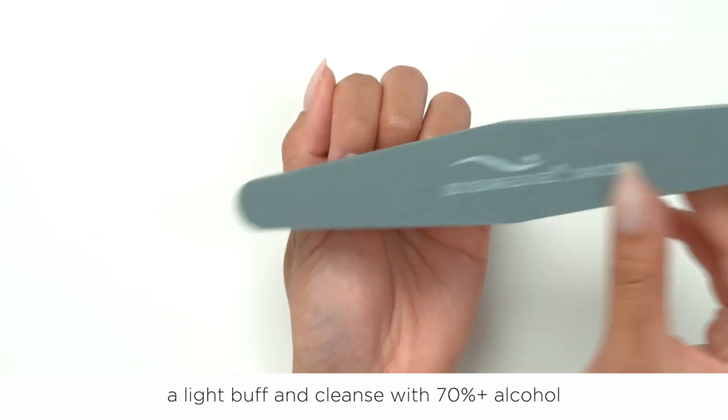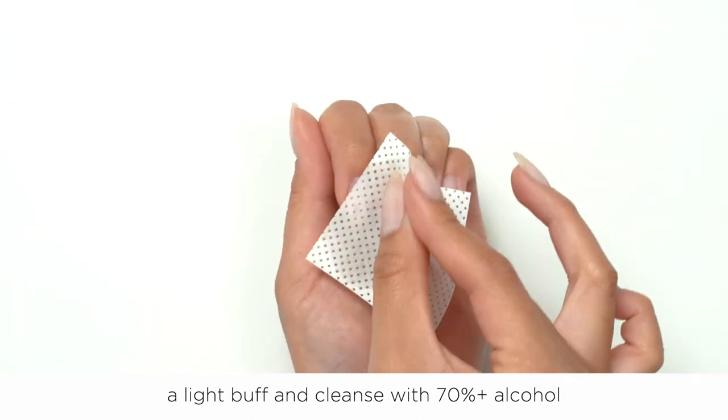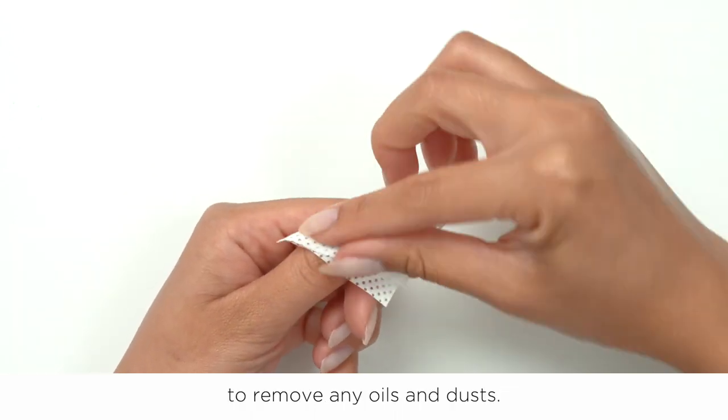Step 1: Prep. Now that you have all of this knowledge about the BSG Sculpting Gel System, let's get started on the tutorial! Before you start any gel application, the most important step is prep. One of the biggest benefits of BSG products is that you do not need to use a primer or bonder. We recommend giving the nail a light buff and cleanse with 70% alcohol to remove any oils and dust.